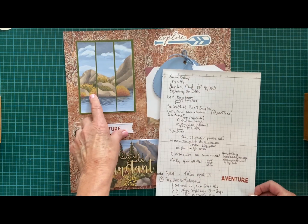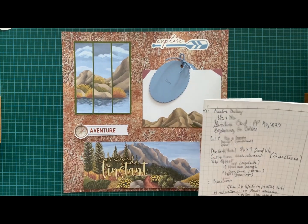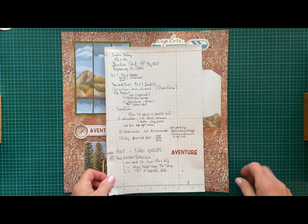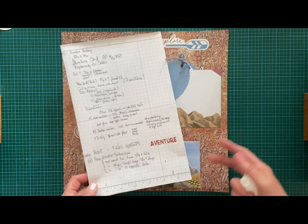This technique is the Faux Window Technique from Creative Chelsea — it's a slimline card from the kit. And this other card here is from Melinda Harf. Let me show you what else I created.